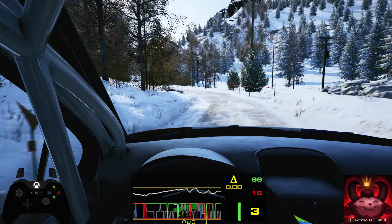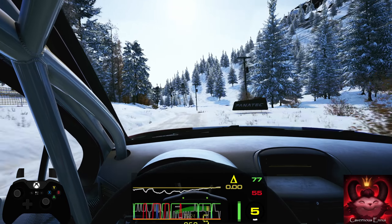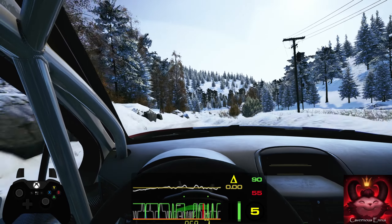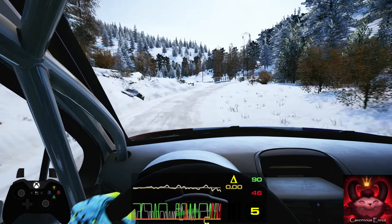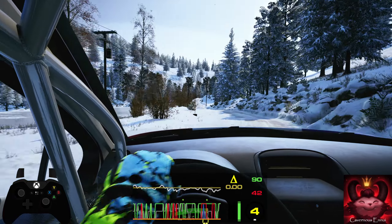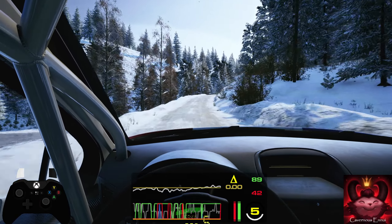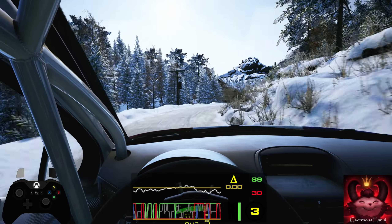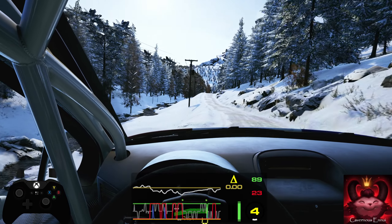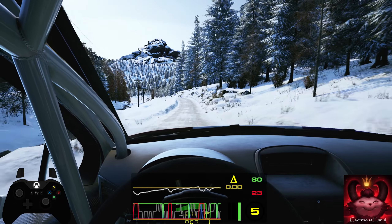And four left past junction, 90 crest, into six left over jumps, low and jump into five right, half long, tightens, keep right over bridge and five left, long, twisty, 100. Right over crest, into three right, tightens. 60, five left short, 50. Six right over crest, 70. Three left short, narrows into slight right and crest, 100.